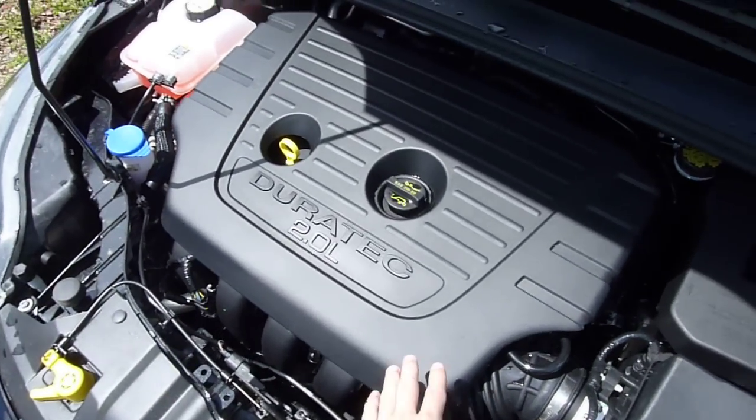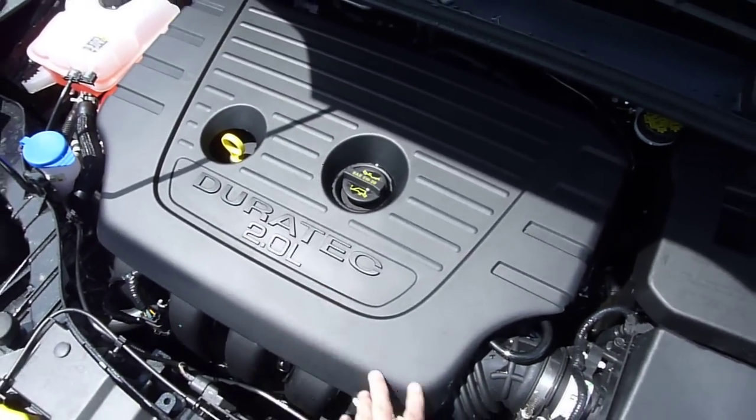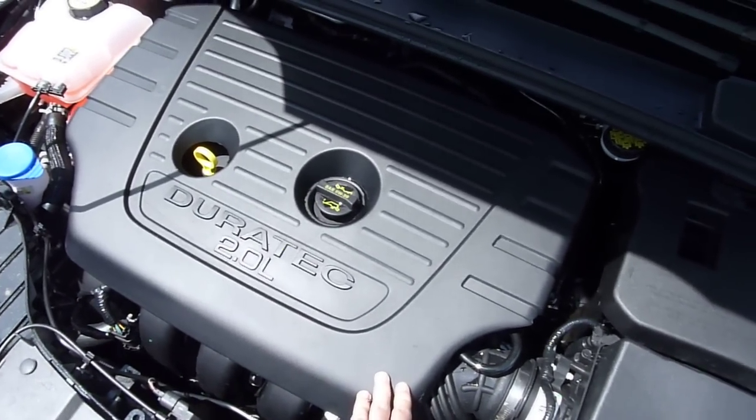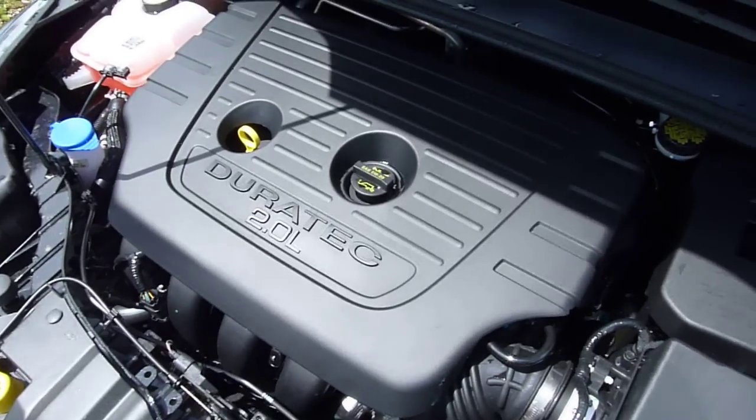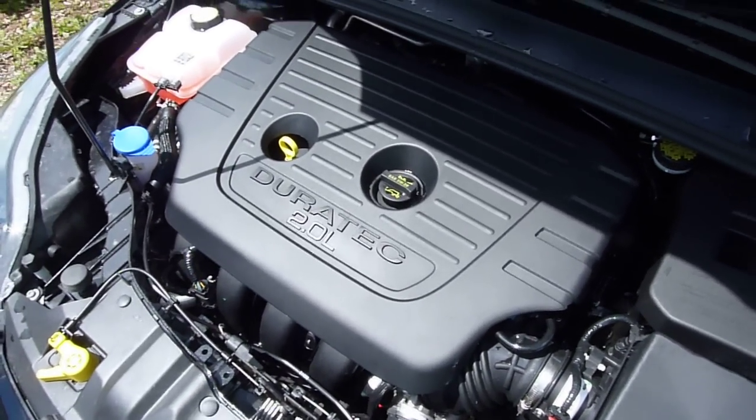This engine cover, branded as Duratec 2.0 liter, is only on the Titanium models. The S, the SE, and the SEL, regardless of how you configure them, will not have an engine cover — only the Titanium model.